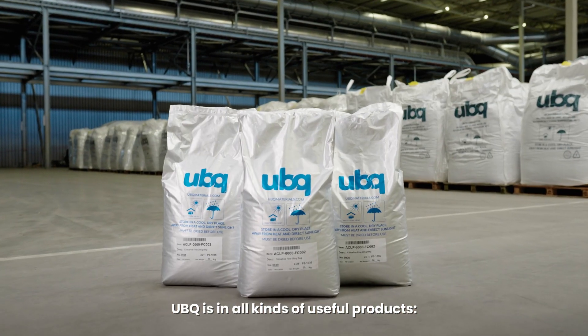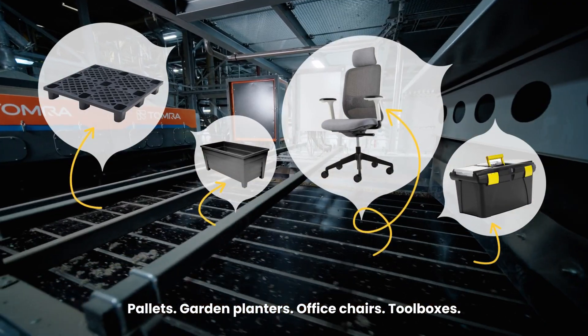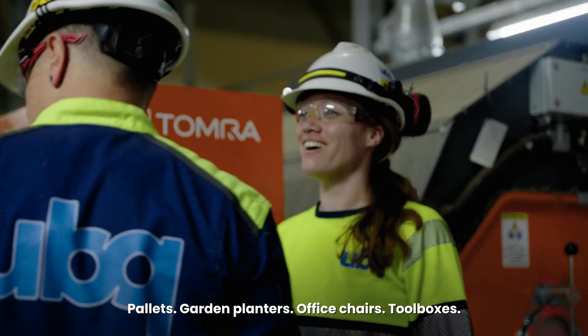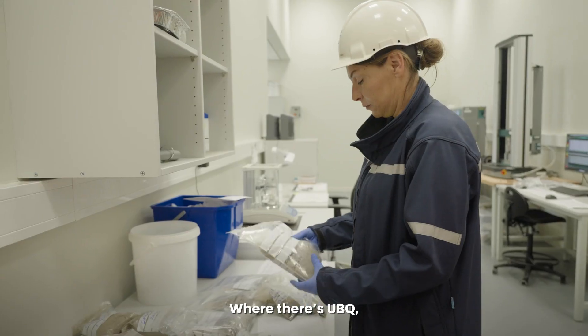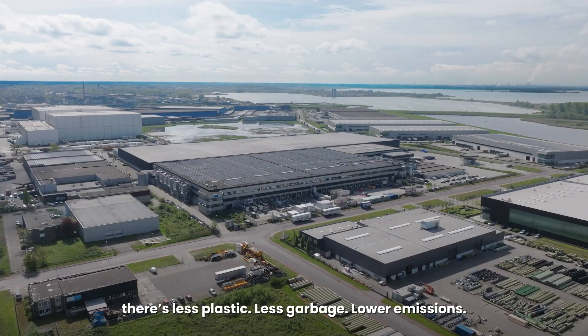UBQ is in all kinds of useful products: pallets, garden planters, office chairs, toolboxes. Where there's UBQ, there's less plastic, less garbage, lower emissions.